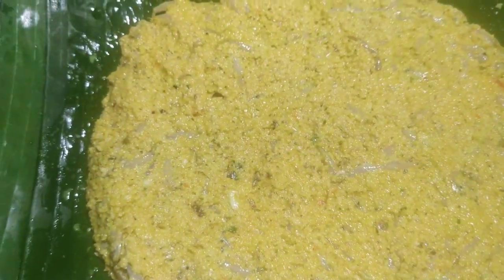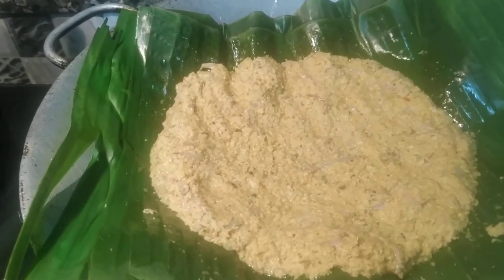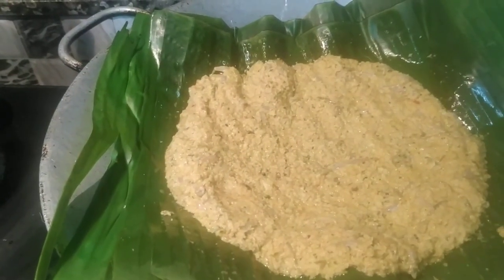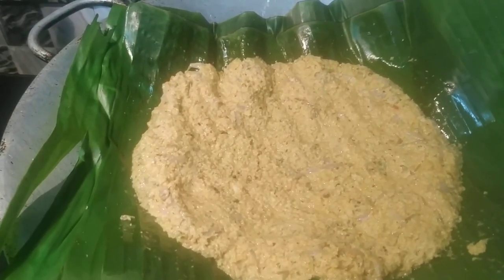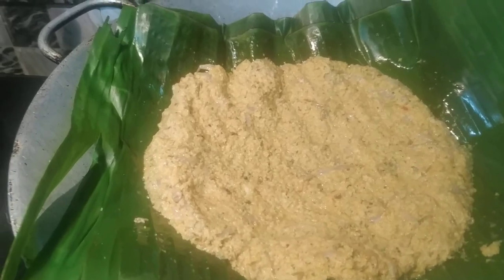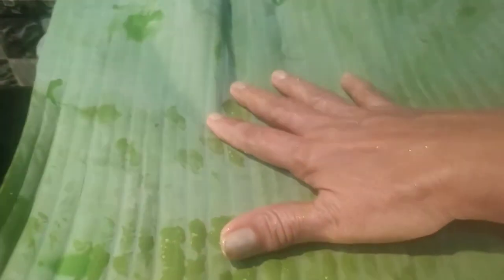Now we will start roasting the oil on the medium heat. Let's get started in the pan — now we will add coconut oil. You can mix it if you prefer. Then we can mix it in the oil. Then the pan will start to mix with a small chopstick. Then the pan will be boiled — let's cook the pan.